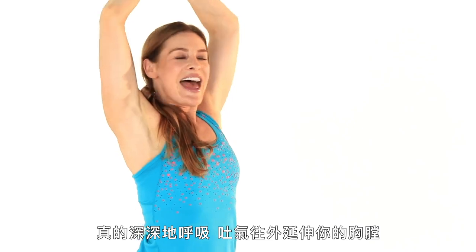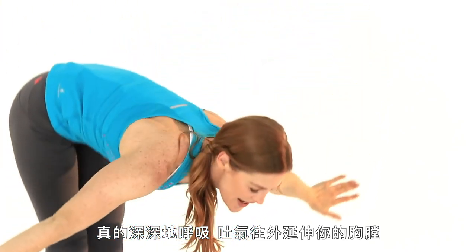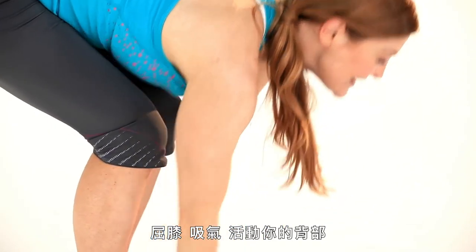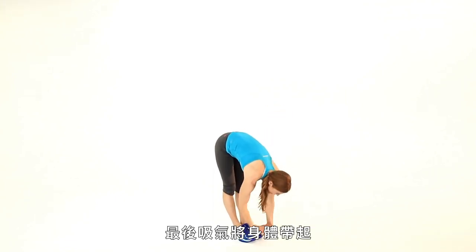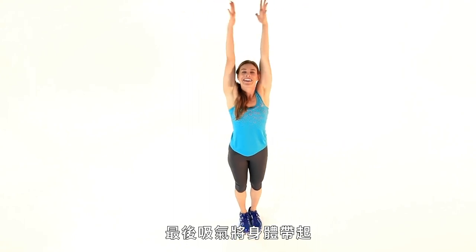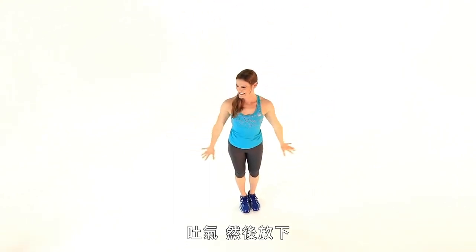Really breathe deeply, exhale it out. Stretch with the chest, bend the knees. Inhale and activate the back. Exhale, round it out. Inhale up, super tall. Exhale and relax it down.